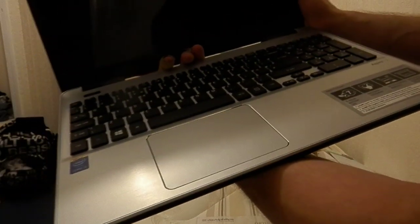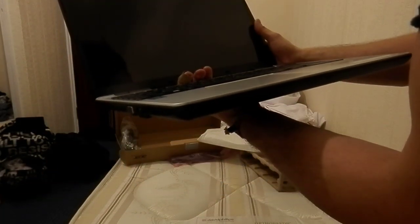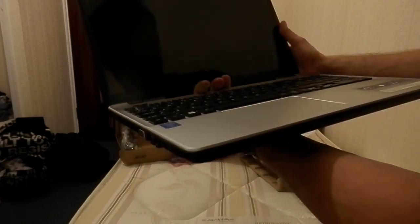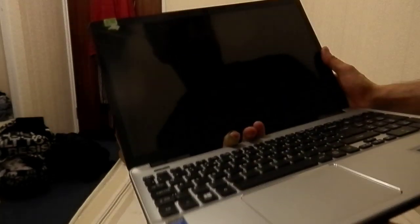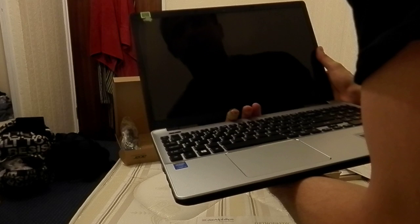It's got a precision touchpad, so supposedly it supports several touchpad gestures, although I really dislike using the touchpad — I have never been able to get used to using one in my life. I'm probably just going to use the mouse.